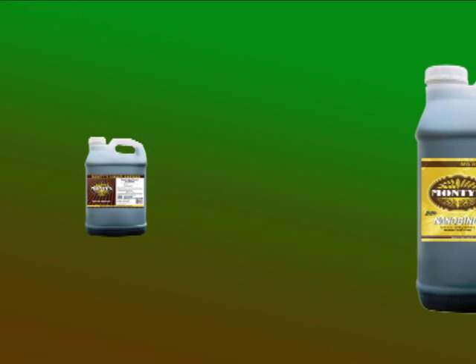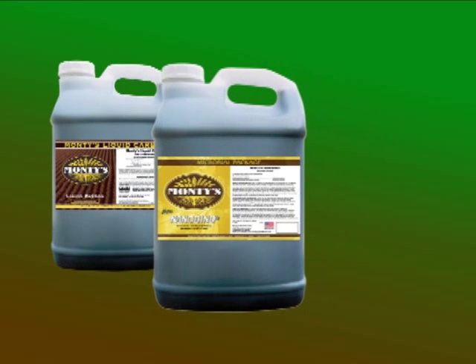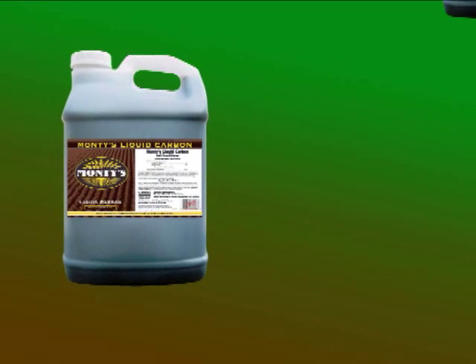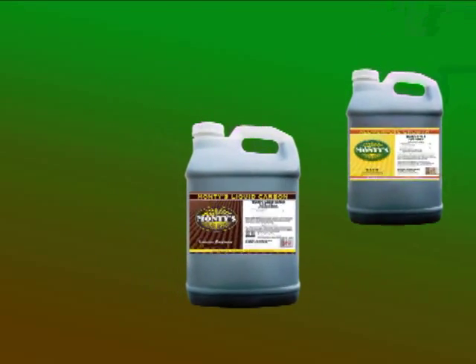Monti's program for hay and pasture begins in the fall with an application of Monti's liquid carbon or nano bind at a rate of 64 ounces per acre, after you've taken your last cutting or once livestock have grazed the field down. This treatment can be combined with Monti's 2-15-15 as part of a winterization program to promote crop performance during dormancy and rapid green up in the spring.